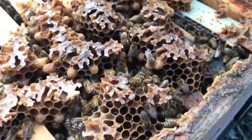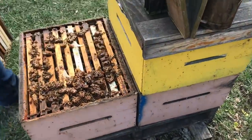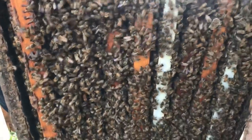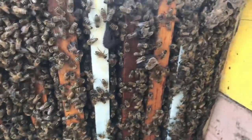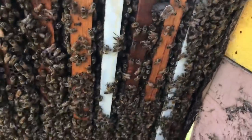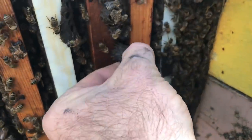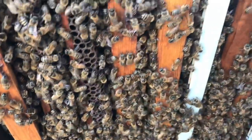Look at that. Let's tip it back and see. We just smoked them down — actually no, we'll be easy on them. Boxes of bees. Not seeing anything in the bottom. We probably have a little bit of time. That hive smells good.